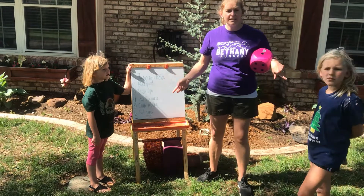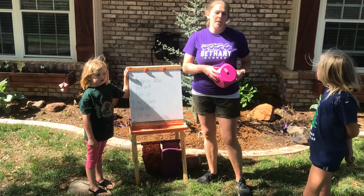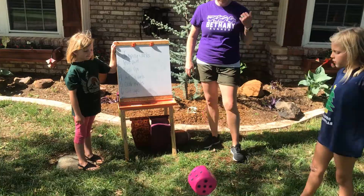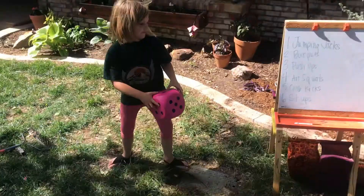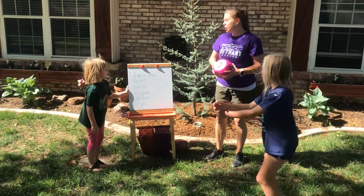I have two of my assistants, and we'll just go for a few minutes to get our bodies nice and warmed up. You guys ready? Kayden, you want to roll it first? Oh, I hope you get two. One. Alright, so now you guys are going to do ten jumping jacks. Ready? Go.